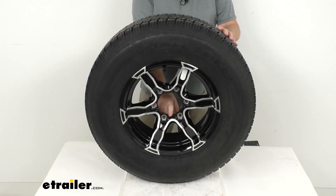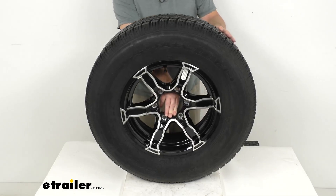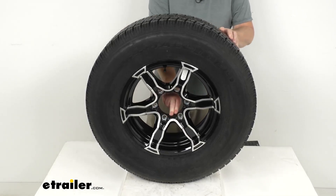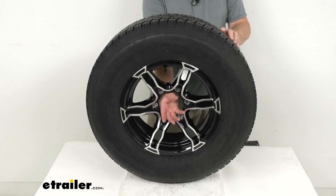This wheel does not come with a center cap. If you want one, they are sold separately on the website. You'll want to make sure you get a center cap with a diameter of 4.25 inches, which is the diameter of the pilot hole that the center cap will fit through to install.